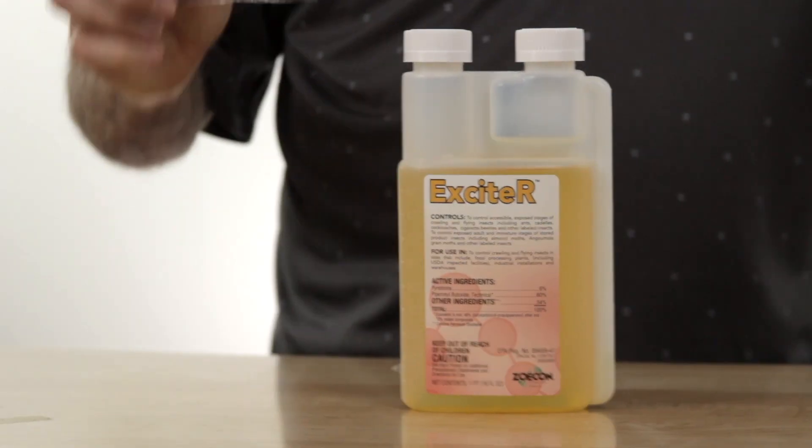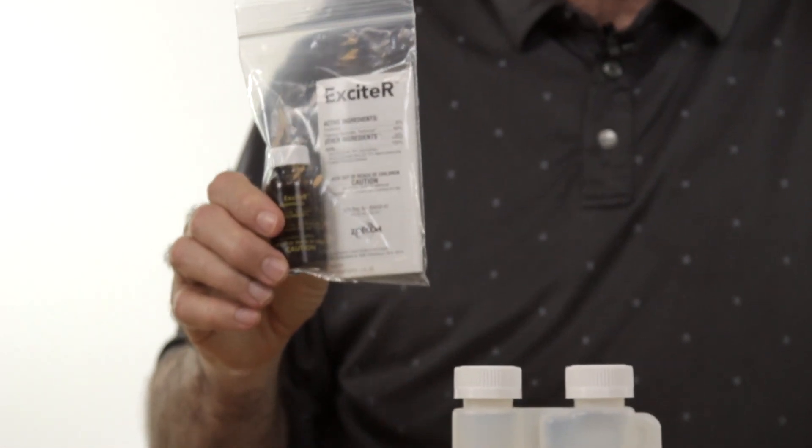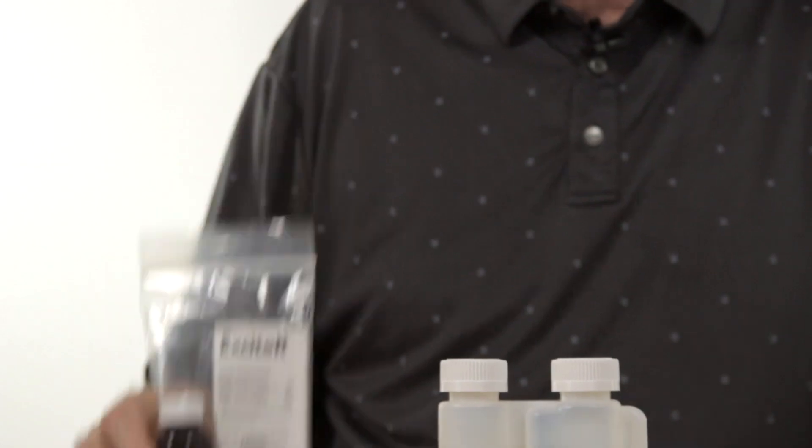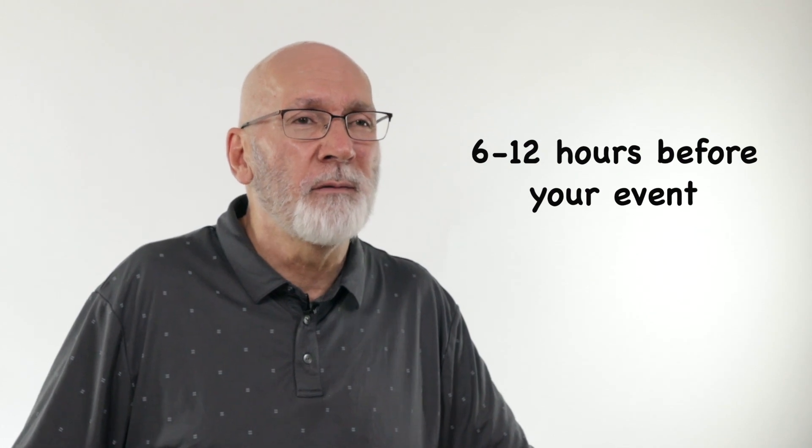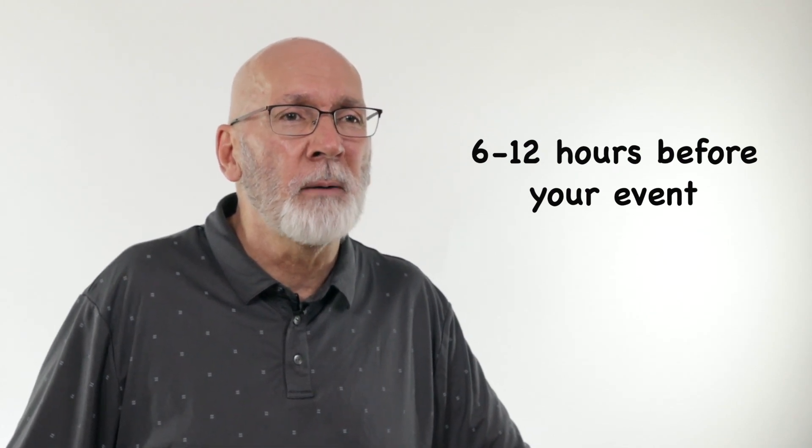It really gives you a fast knockdown. Exciter is really the perfect size for a quick touch-up. If you're having an event or a party, we always figure about 6 to 12 hours before the event is ideal to spray it.